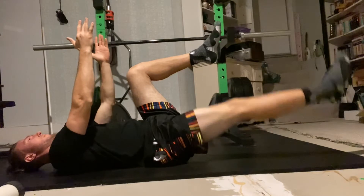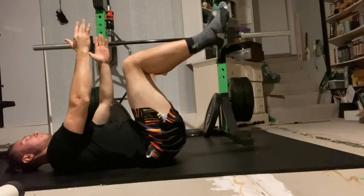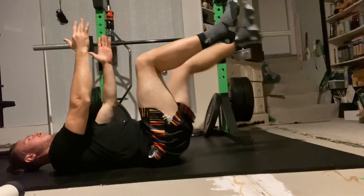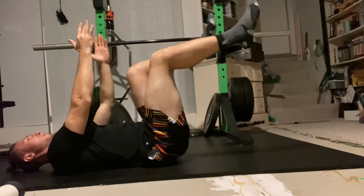Initiate the movement by extending one leg towards the ground while simultaneously counterbalancing with the opposite leg in a flexed position.